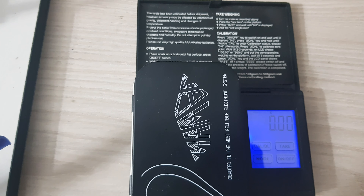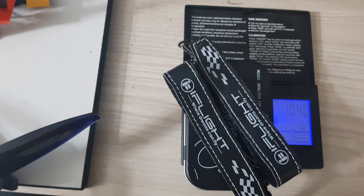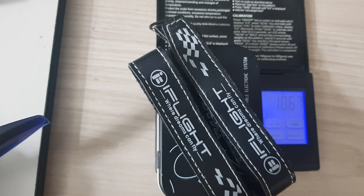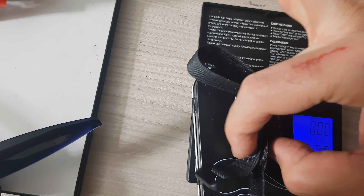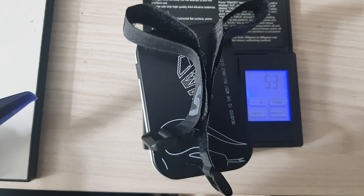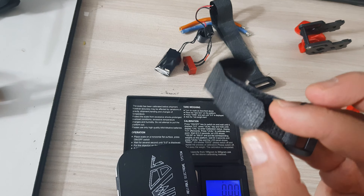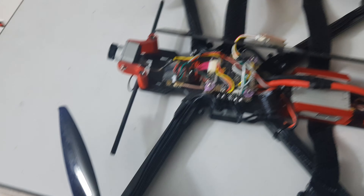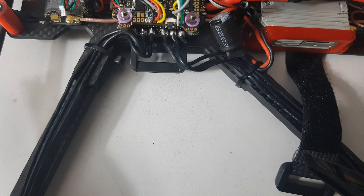Now let's talk about battery straps. Usually the fancy straps that come with your quad weigh 10.6 grams. The question is: do we really need fancy straps when you can achieve the same effect with simple straps that weigh half of that? Those simple straps work exactly like the stock ones, and you can save 5 to 7 grams. On my Chimera, I have exactly those straps mounted and they work flawlessly.